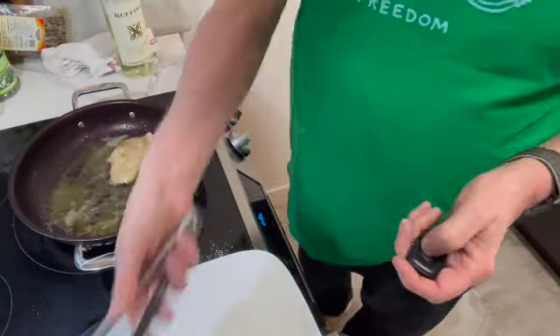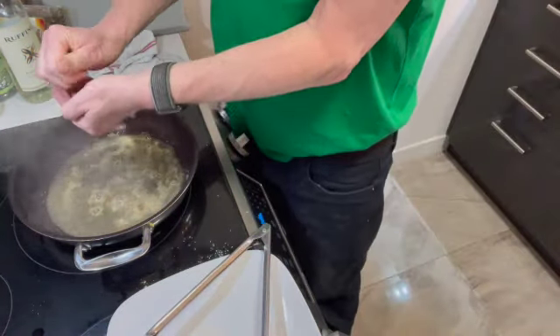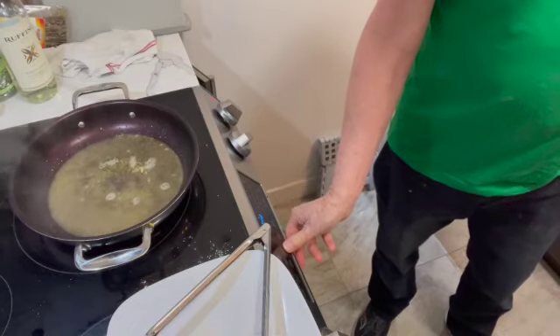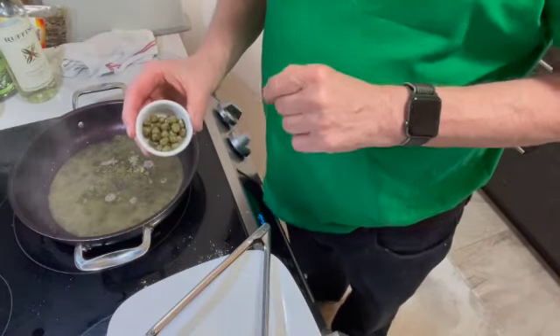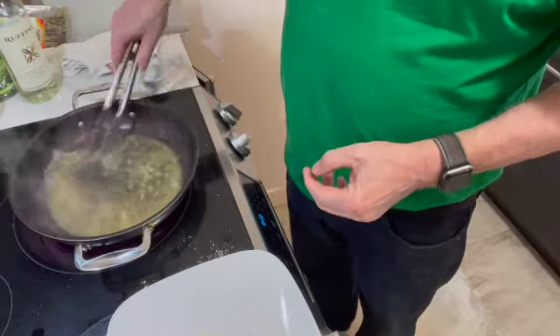The next step is to start the sauce. The sauce has a splash of white wine in it, and that's cooking down. Then I'm going to add some lemon juice — that's a quarter, another quarter, and another quarter, which should be plenty. The next ingredient is the capers. Now these taste a bit like gin. In they go, and I'm just going to give them a stir around and let this start to cook down.